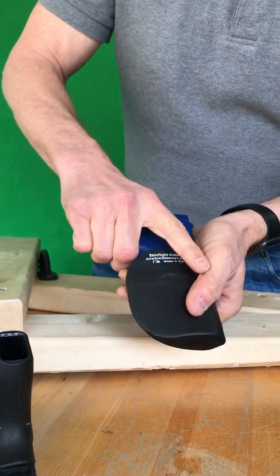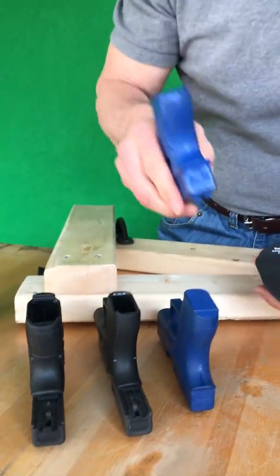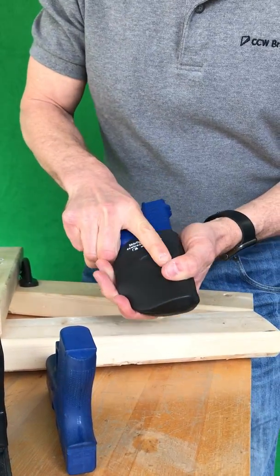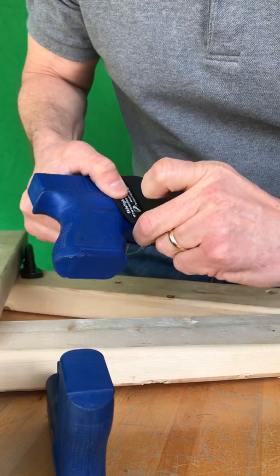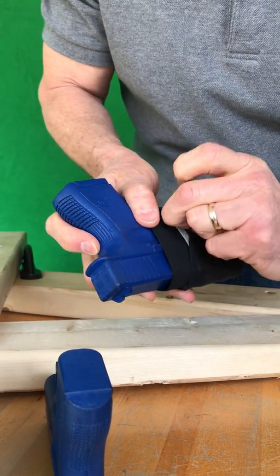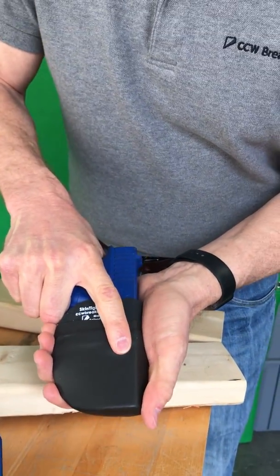If you have a double stack or a wider firearm, you can again adjust the gap and the tension just by moving the neoprene and the spandex. And you've got a nice replaced new skin.